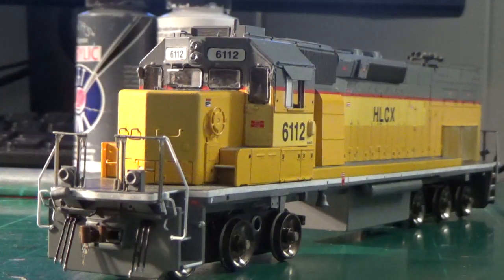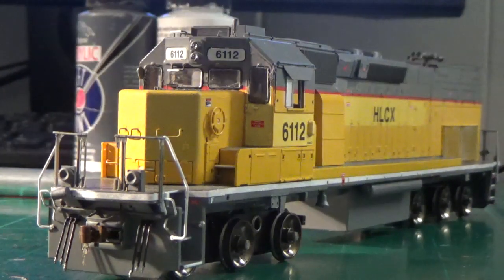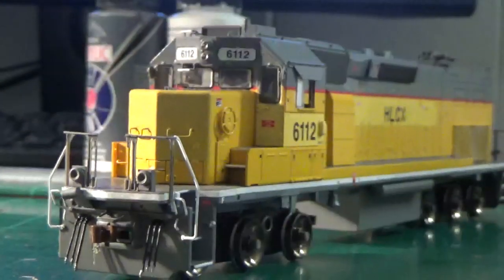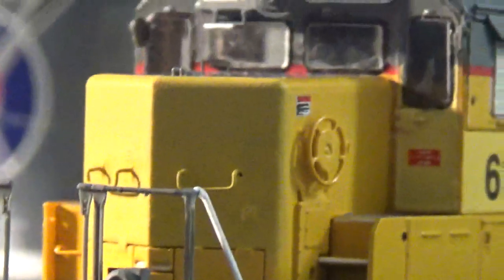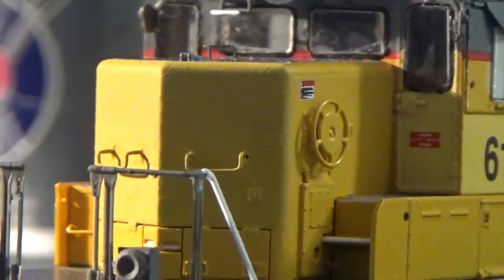I'll adjust the lighting a little bit here in a second so we can see this. You can see again all the pilot details are really nicely done up now — they're blended in pretty well. I just mixed up a custom color for the gray and the yellow to get everything done. On the nose, we've eliminated the class lights and as you can see, we now have a completely smooth nose.